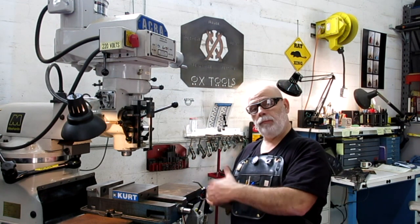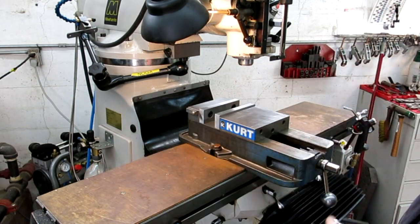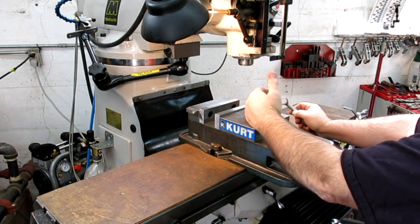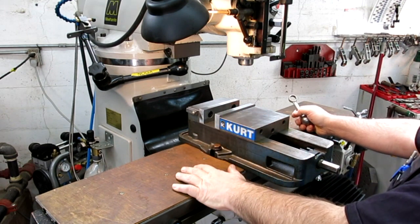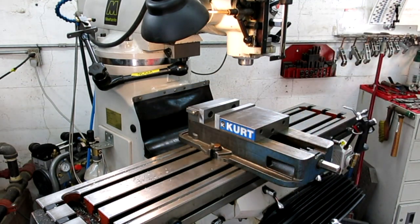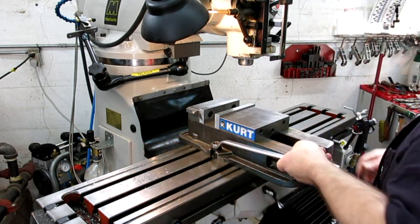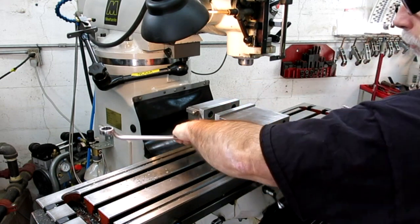We're going to start with the mill. I gave it a quick blow-down and wipe-down to knock all the chips off. What I'm going to do is pull the vise, tram the head, clean underneath the vise, and make sure there's no corrosion or anything icky going on under there. Pull the trays off — coolant and chips still get under these covers, so it's a good idea to sneak around underneath there every once in a while.